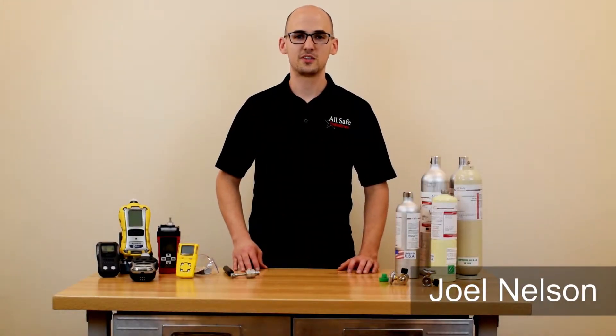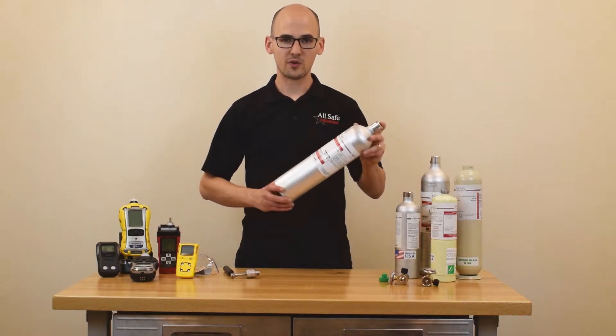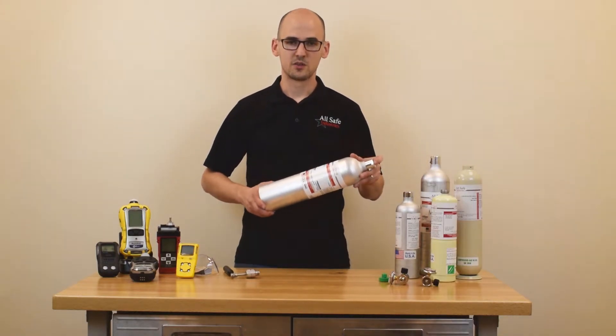Hey, this is Joel from AllSafe Industries. One of the questions customers ask us is: what do I do with my calibration cylinder once the gas is expired or it's empty? In this video we're going to break it down for you and show you what to do.